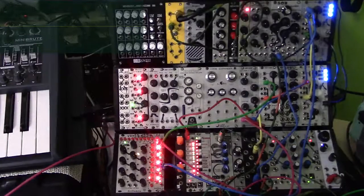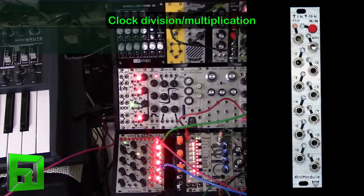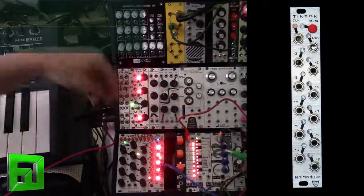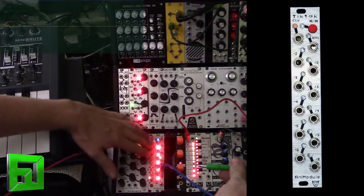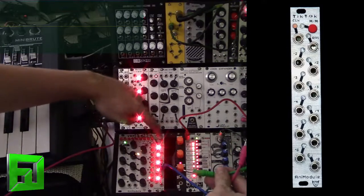Hey, what's up everybody? It's Flux with FluxWithIt.com, and today I'm here to show you a new module from Animodule — it's the TikTok clock divider and multiplier module. This module is actually pretty special when it comes to clock dividers and multipliers. Not only does it do divisions on one side and multiplication on the other side, but it also has a mathematical mode and a music mode so that you can switch between the two.